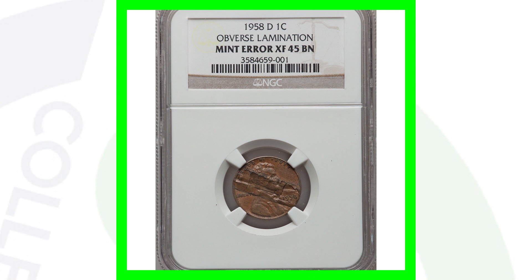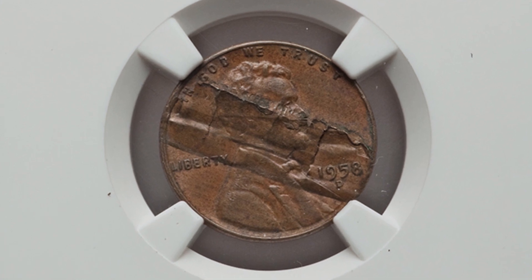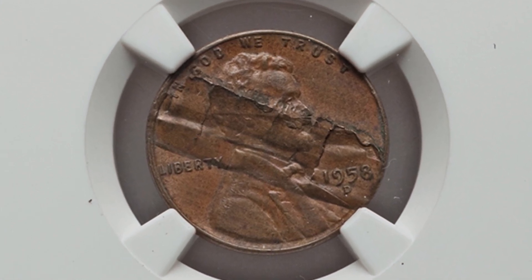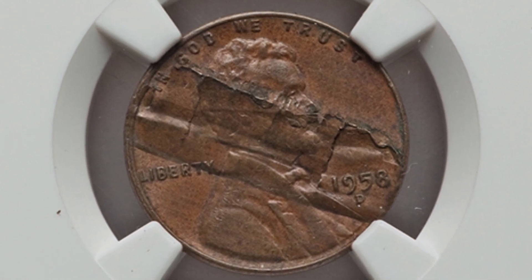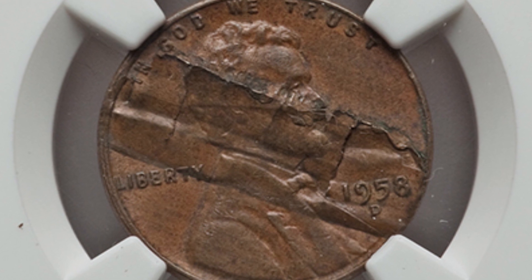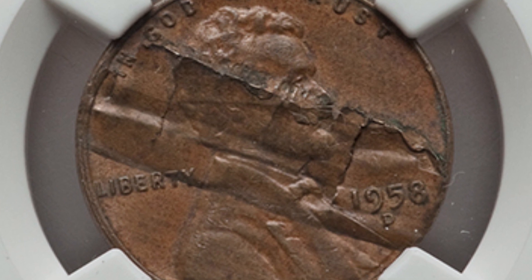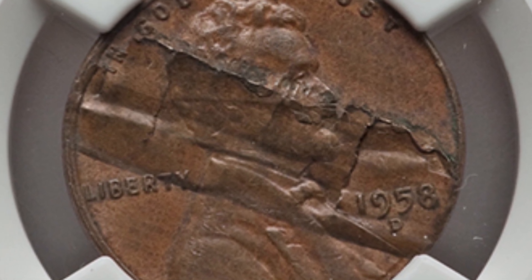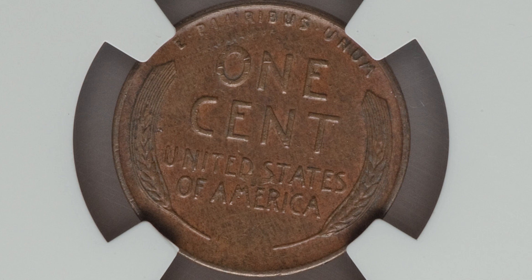Here's a very cool coin, and I'm surprised it only sold for $24 because this is an awesome lamination. It's graded at an extra fine 45 brown. It's got that obverse lamination — you can see it on the front of the coin. There are all kinds of different laminations that look very different on different coins, and most of them are very common. But this is a large lamination and it looks awesome, so I'm surprised it only sold for around $24.